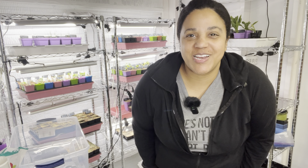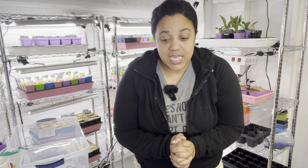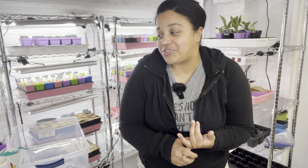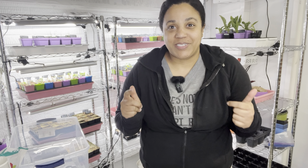Hi friends, welcome back to At Home with Holly. My name is Holly and I'm so glad that you're here with me today. Today is Valentine's Day and I'm getting ready to go volunteer at my daughter's classroom for her Valentine's Day party - it's going to be so much fun. But I had about an hour till I need to go get showered and ready, and I thought, who else can I spend this time with besides my friends?